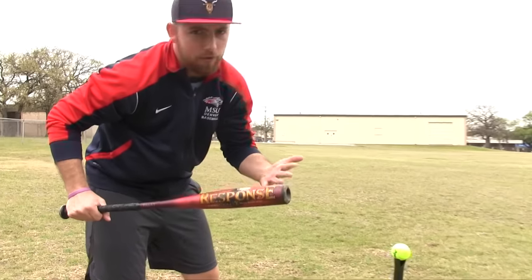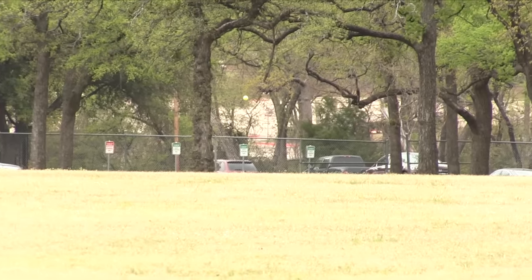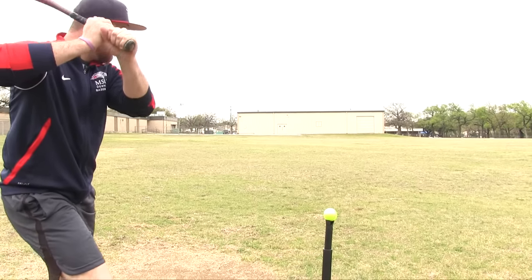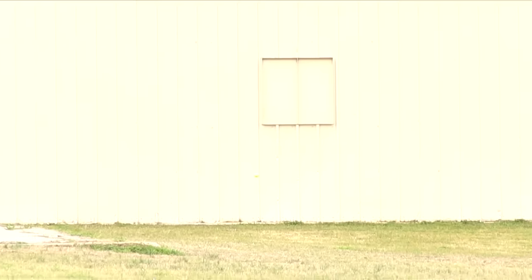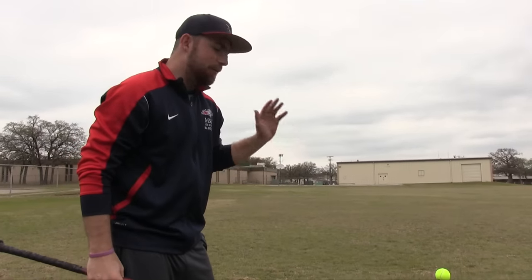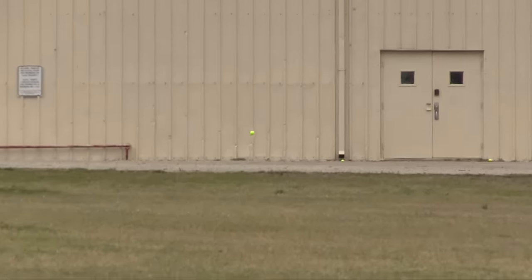Now we're going to the normal bat to see if it's actually better. The first swing broke my back on that one. Off that window — oh ho ho, off the wall. Attempt three — that ball definitely went the farthest. So end of round one: I believe the real bat beat the bat bat, but honestly it was pretty close. This bat didn't do much better. And this normal bat is probably like two or three hundred bucks. We're off to round number two — the baseball round.